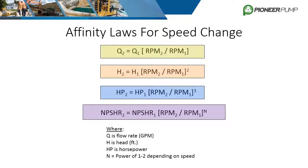The affinity laws relate the performance of centrifugal pumps. They help extrapolate and predict pump performance at different velocities and impeller sizes, and are most useful when a pump needs to be modified to hit a different required duty point. The speed change laws help predict flow, head, horsepower, and even NPSHR at a new given speed.